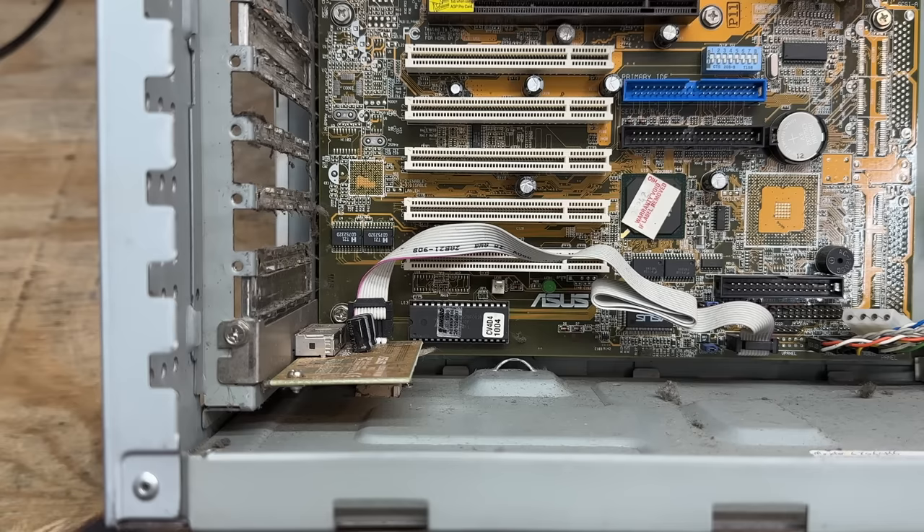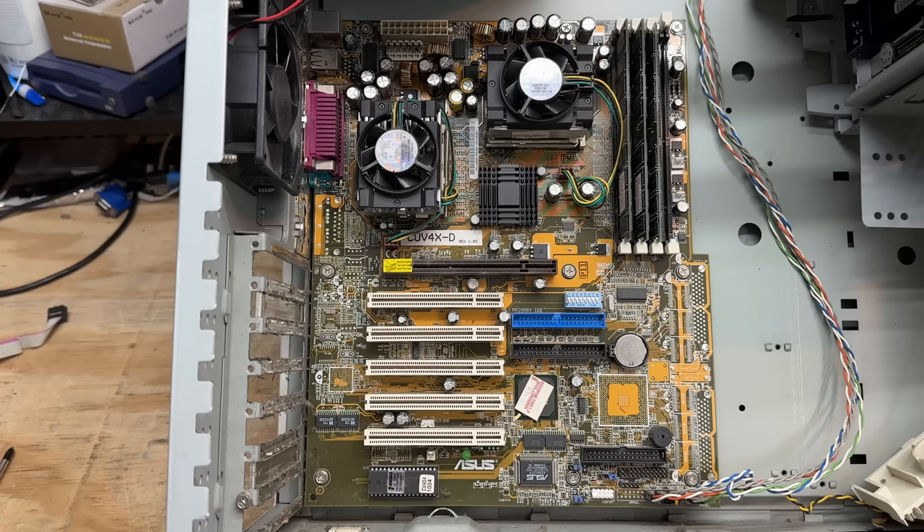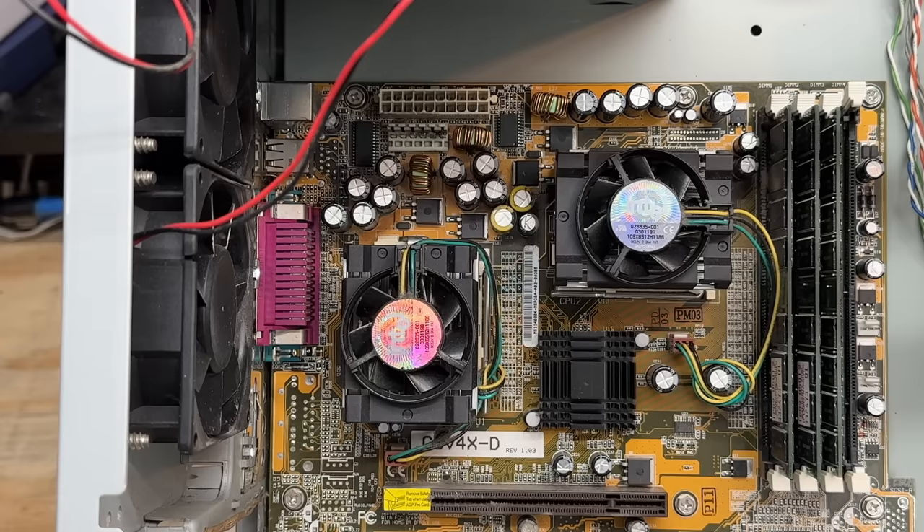And the only thing left is a breakout shield for the extra USB ports. Let's get that out of there. And that motherboard is made by ASUS, model CUV4X-D. Seems to have plenty of coverage on the retro web. But we'll have to see if this BIOS version is still useful. I see this motherboard could have had onboard SCSI, but that is unfortunately not populated. Oh well. Let's check out those CPUs.